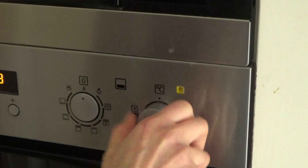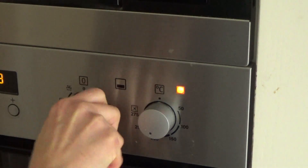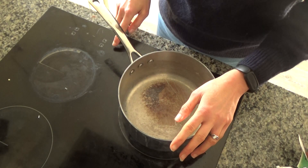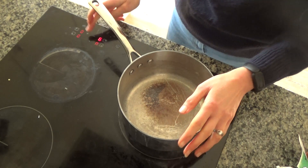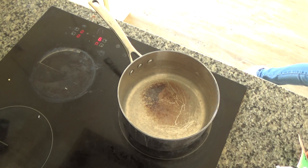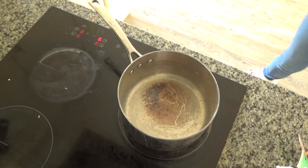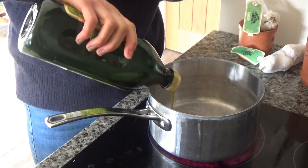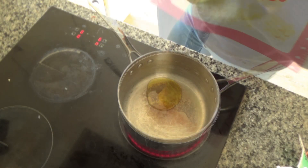Firstly I'm going to preheat my oven to 180 degrees. Next I've grabbed a large saucepan and I'm going to put this onto a high heat on my hob, then add some oil to the base of that pan and leave it to heat up.